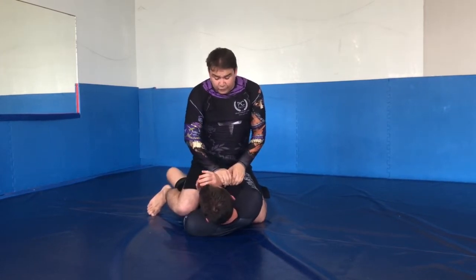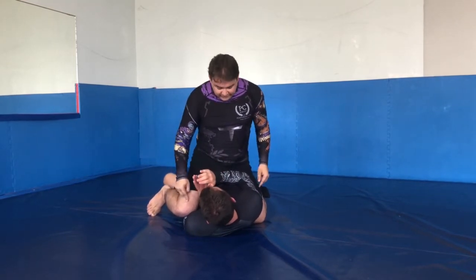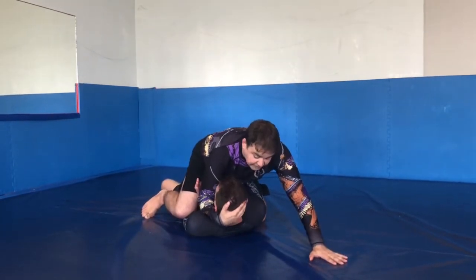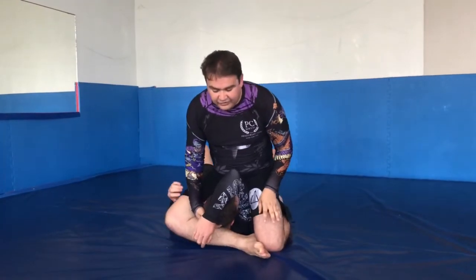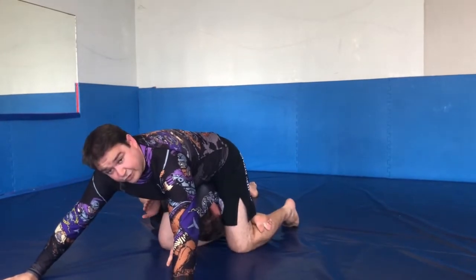I don't mind what the other hand does, whether it's here or whether it's framing. It doesn't really change too much. But by taking this arm out of play, I'm going to come forward to control the head, and it sort of keeps his head off the ground. It allows me to drive my hips forward to move his arm, step my other leg deep underneath his head, and bring my head down to the base, and I can lock up that mounted triangle there.